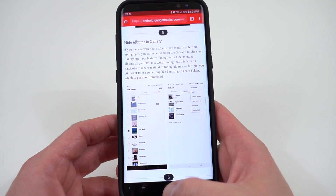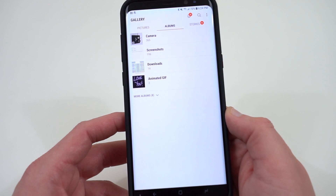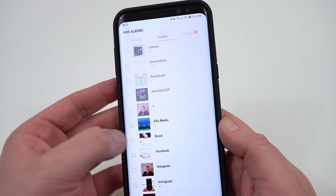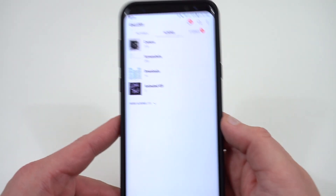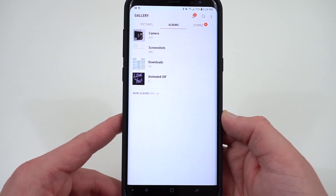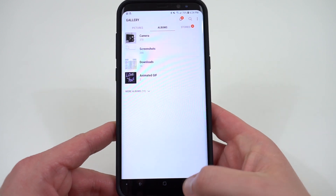The next thing is hiding albums in the gallery — a small change, but if you care about privacy this might interest you. In the Samsung Gallery app at the very top you'll now see the option to hide albums. Tap the circles, hit the check marks, then tap hide, and those albums won't be shown in the full list. This isn't complete privacy — for that you'd use Samsung Secure Folder — but it's a nice option if you're handing your phone to someone else and don't want certain albums visible.